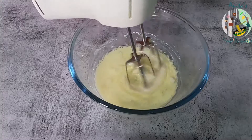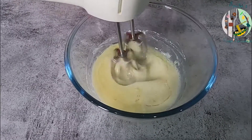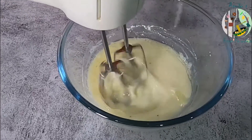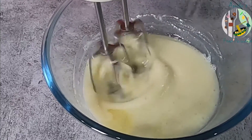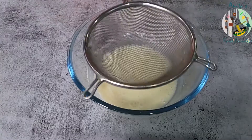We will mix it well with electric beaters. We can also mix it well with a normal hand whisk. Now we will mix in the dry ingredients.